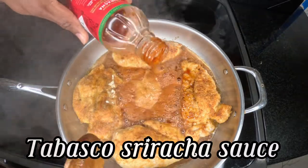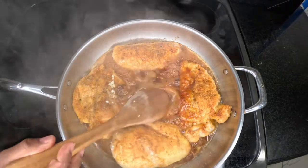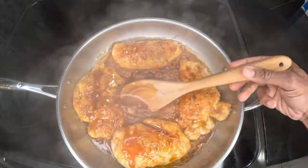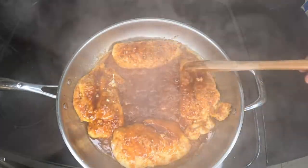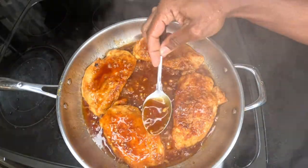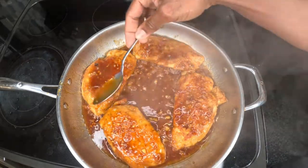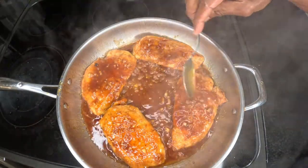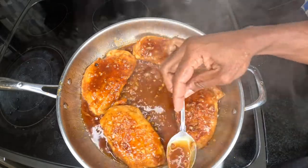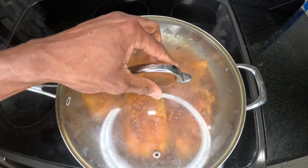Now we're going to add a little Tabasco. You want to continue to baste it — keep on basting. Now I'm going to cover this for about two minutes.